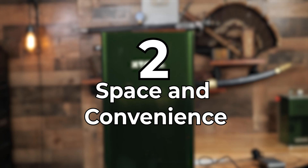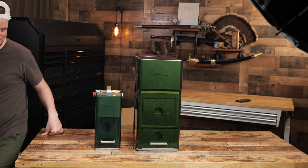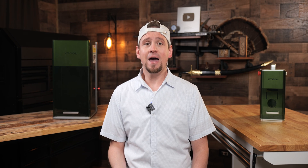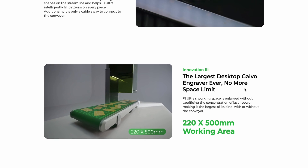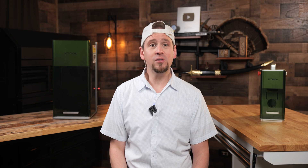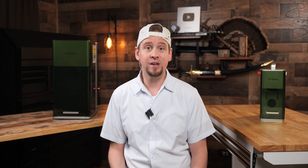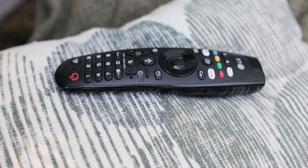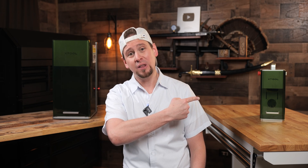Number two: space and convenience. I'm probably not the only one who struggles with space and juggling multiple machines, as you can see here. The F1 Ultra will simplify a lot of people's setups by combining what would typically require two separate laser systems into one. This not only saves workshop real estate but also streamlines your workflow, reducing time spent on setup. It's like upgrading from a bunch of remote controls to a single universal one.